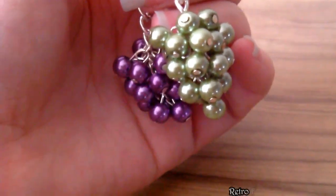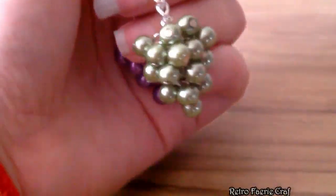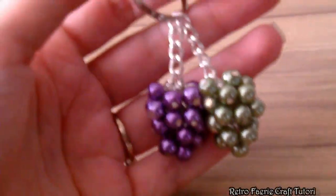In this tutorial I'm going to show you how to make a bunch of beaded grapes. I'm going to be making this into a keyring, but you can put it on a necklace or earrings or whatever you feel like.